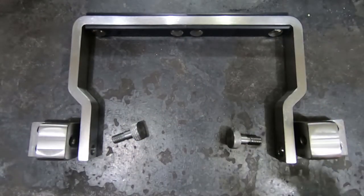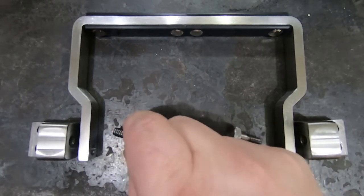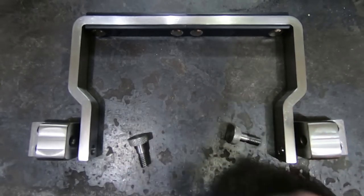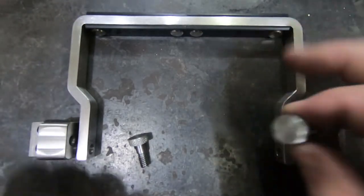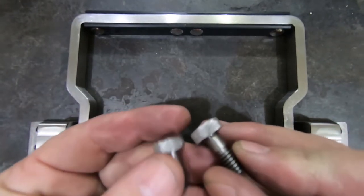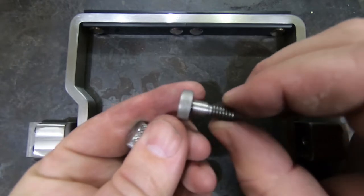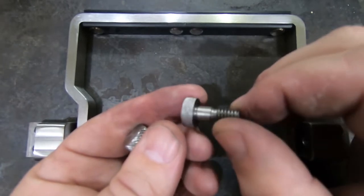Some exciting news: the plutonium box replica I made is going to join the collection at the Bradbury Science Museum at Los Alamos, which I'm very proud of. But there's one problem — the knurling on the little bolts I made is terrible. I'm no good at knurling, particularly not in stainless. So I am going to remake these today before I ship the box out, because, you know, professional pride, let's say. So let's get started.